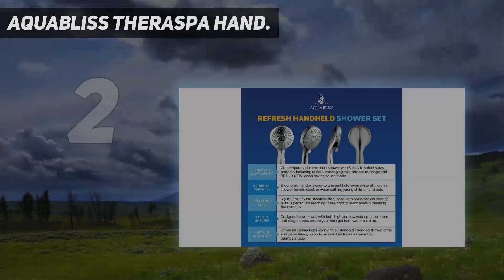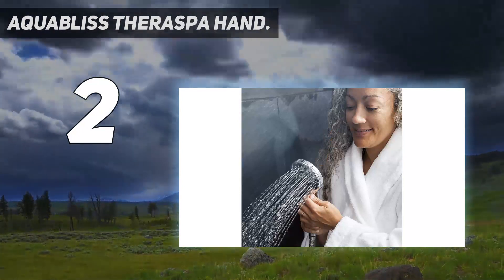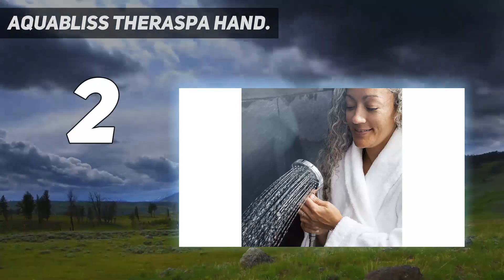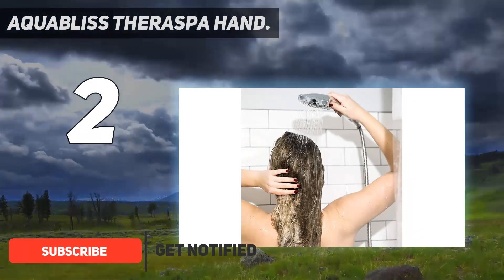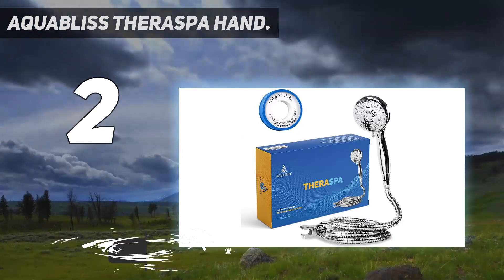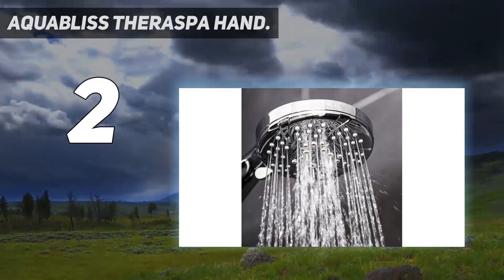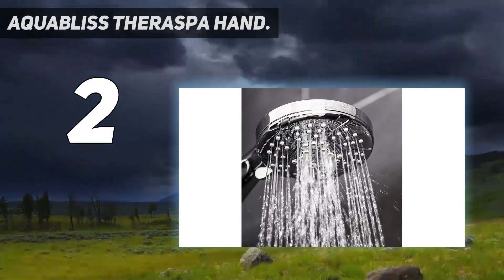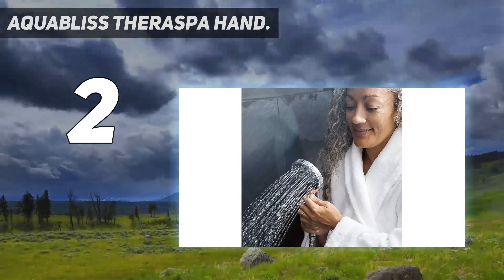Number 2 on my list: the Aqua Bliss Thera Spa Hand Shower. It has a nickel body with a chrome finish and is quite compact. The showerhead is equipped with 6 different therapeutic massage combinations — rain, pulsating massage, mist, rain and mist, rain and pulsating massage, and water saving mode.